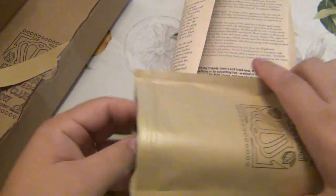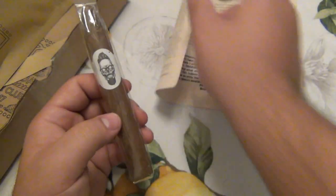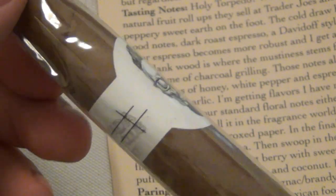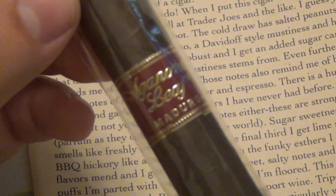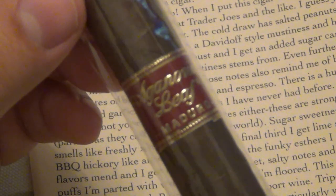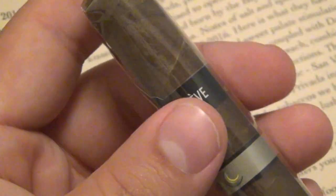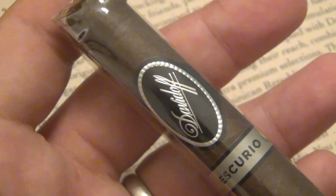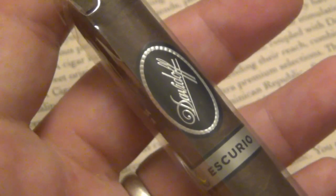Let me open up our pack, slide these guys out, and take a look. Let me zoom in. So the first stick here is from Room 101 — it's a micro batch torpedo from 2017, with two years of aging on it. Very interesting stick. Next we have a Maduro that I've never heard of before — this is, hopefully I'm saying this right, Agonorsa Leaf. Pretty interesting looking stick. And lastly we have a 2016 Davidoff Escurio — hopefully I'm saying that right. It's a corona gorda with three years of aging on it. I've had multiple cigars from Davidoff before but never this one.